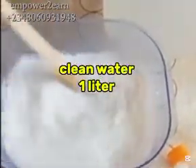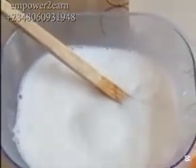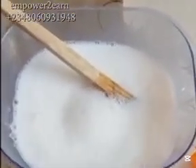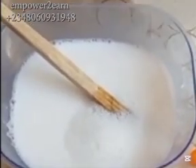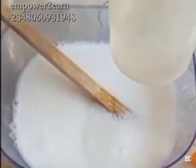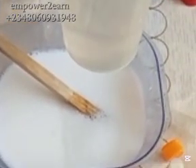The next ingredient I'm adding is water — clean water, one liter. I gently added my clean water and continue stirring. You can see the reaction of all the chemicals; you can see it's whitish now. Please kindly follow the steps exactly as you see me doing — don't do it otherwise, in order to get it perfectly.